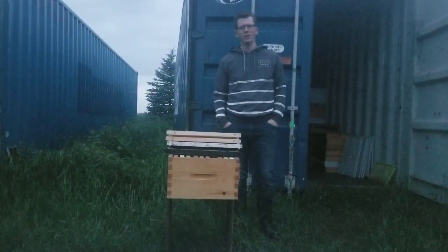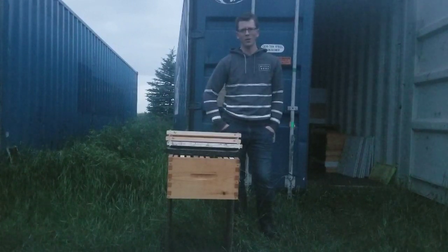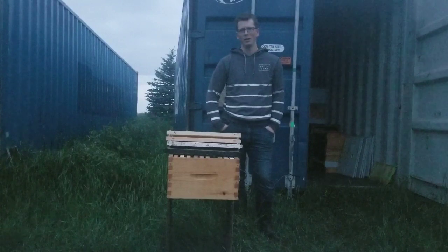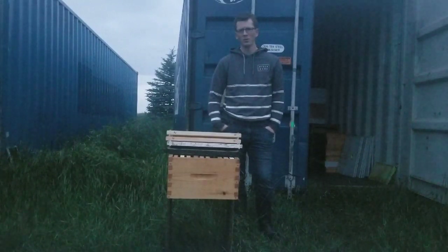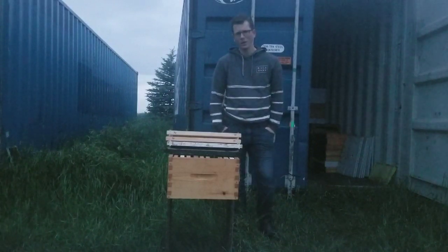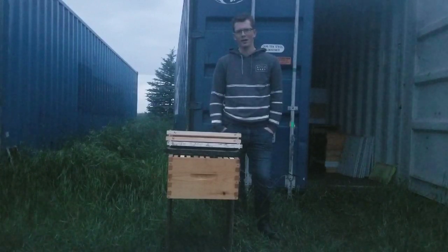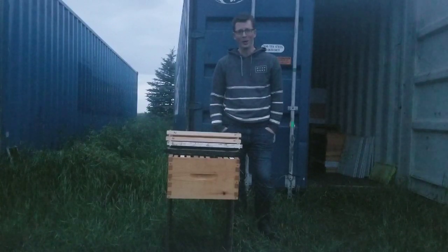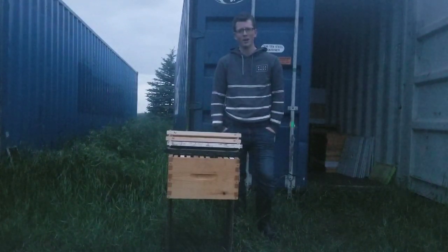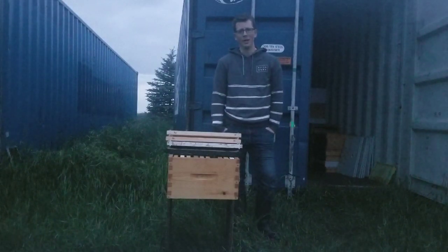So that's our comb replacement program at Border Hills Honey in a nutshell. I may have missed a few important factors — more reasons why you should increase fresh comb in your operation. Maybe you have a technique you think might be beneficial — we're always open to new suggestions, comments, or ideas for future content. We're brand new at this YouTube thing, and I hope that as we get more comfortable with it, we can continue to bring you more content. We're a Canadian sideliner beekeeper operation here in Manitoba, Canada, and we would appreciate it if you'd like this video and subscribe.